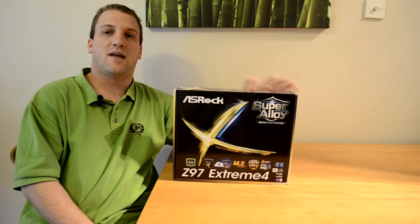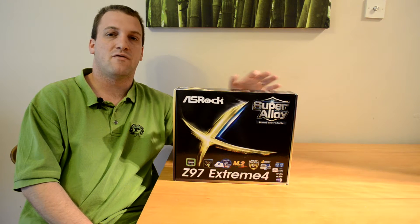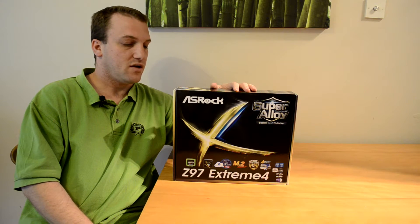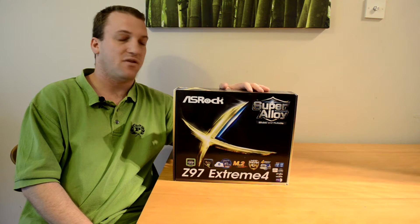Here for player.net, and today we're taking a look at the Xtreme 4 Z97 motherboard from ASRock. This looks to be a quite promising board with a lot of good features, but I'm going to keep this one short as this is just an unboxing.